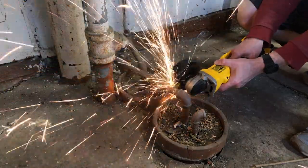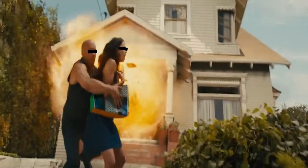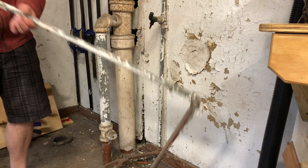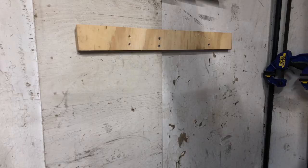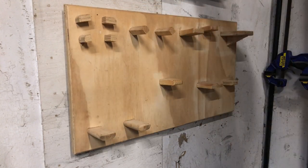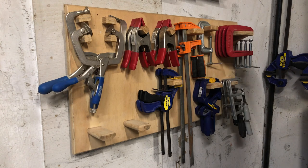That corner, though — those pipes are in the way, so I decided to get out the old trusty cutter, and I'm pretty sure the gas is off. Always check to make sure your gas is off before you do something like that. Anyway, here's another French cleat clamp holder — this was for my smaller clamps. I'll probably have to revise that sooner or later.